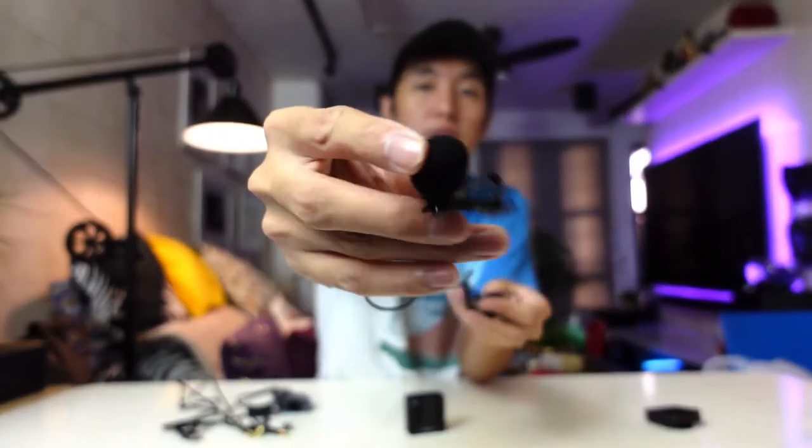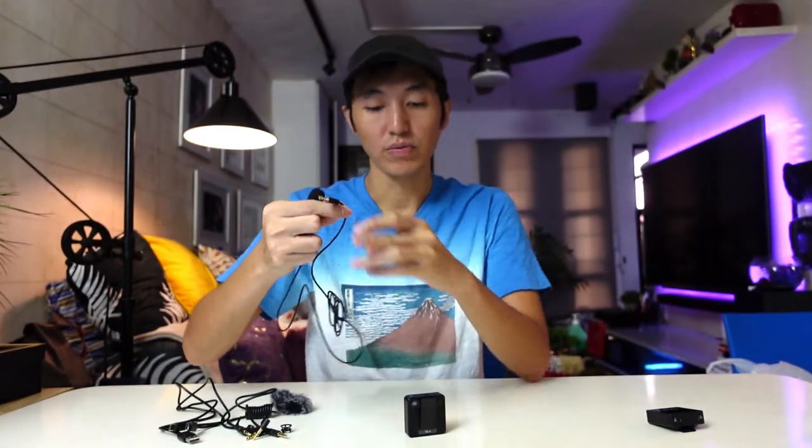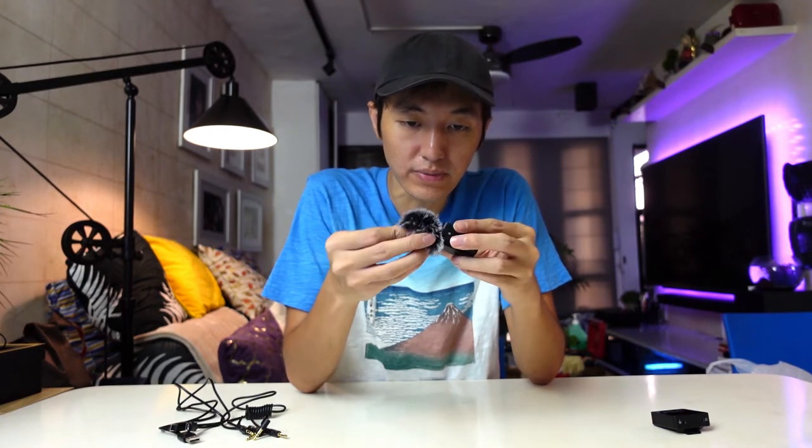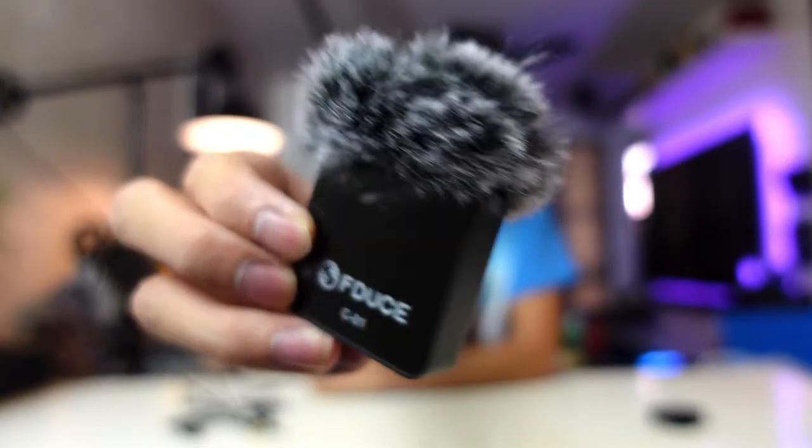You can use this microphone slot on the transmitter for a lavalier mic if you have one. This is not included in the package, but you can use it if you don't want to show the microphone — just plug in the lavalier mic and hide the transmitter in your pocket or clip it to your pants, with the lavalier mic hidden behind your shirt. As for the dead cat, it's better to attach it to the adapter first before putting it on the microphone, as it's much easier to assemble that way.